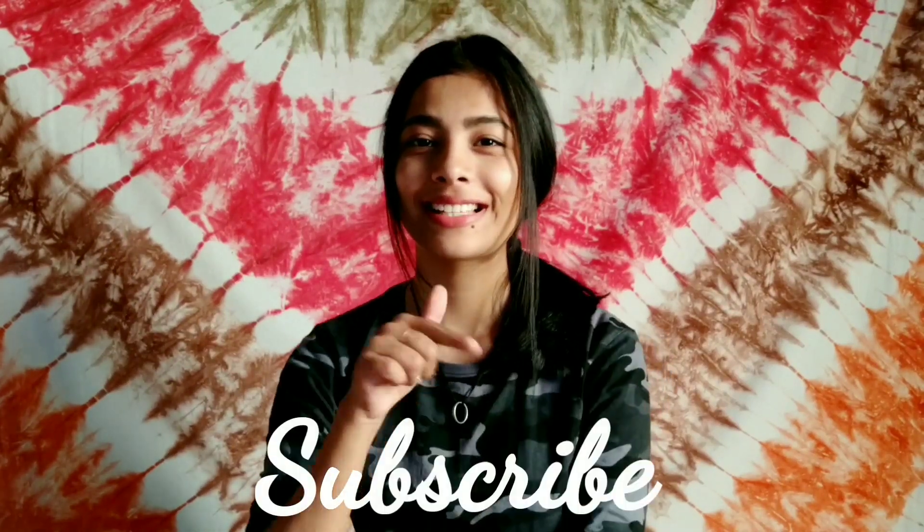And that's it for the video. I hope you like it. If you did, subscribe to my channel, like this video, and take care. Bye-bye!